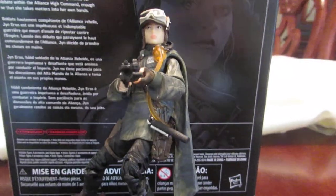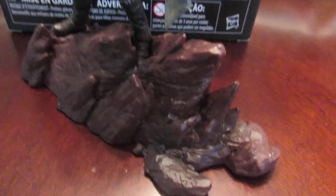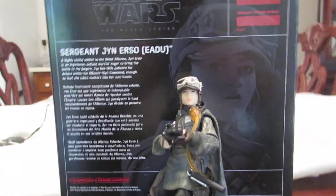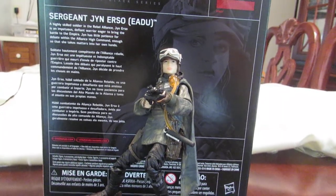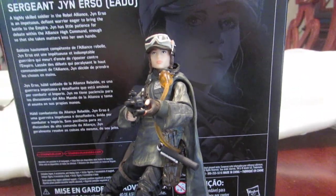Hey guys, welcome back to another one of my videos. This time I'm doing a review on this figure right here — Jyn Erso — which comes with a stand that I think is supposed to clip with another figure. I think it's going to be like the Kylo Ren and Rey set, where you had two stands that clip together. I got this figure from Amazon.